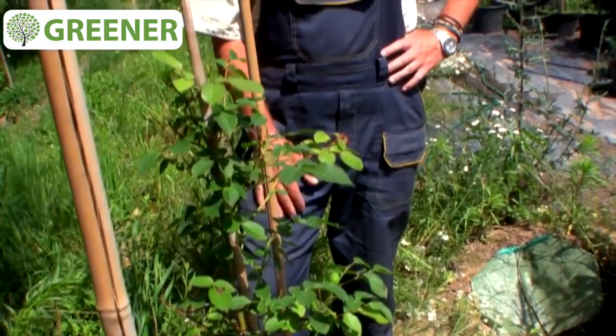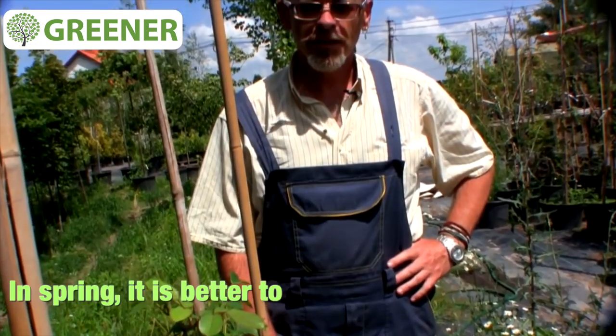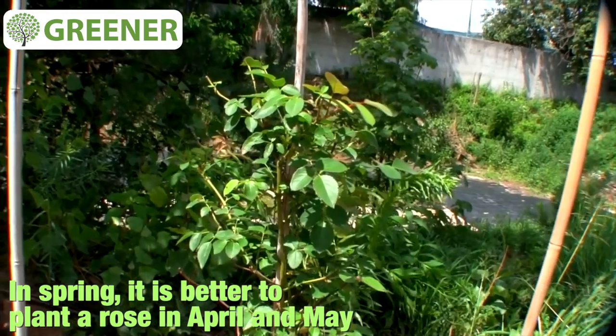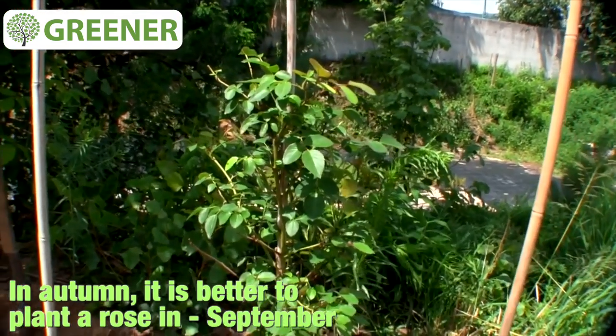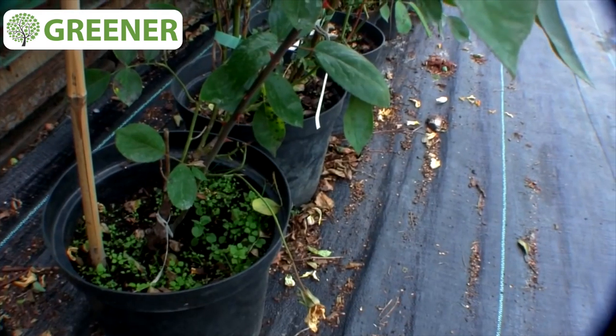The best time for the climbing rose to be planted in a moderate climate is in May or June. Of course you may plant it in August or September, but it is more risky. If you plant it in May or June, you can observe all the processes of development and see how the rose takes its roots and make some corrections.